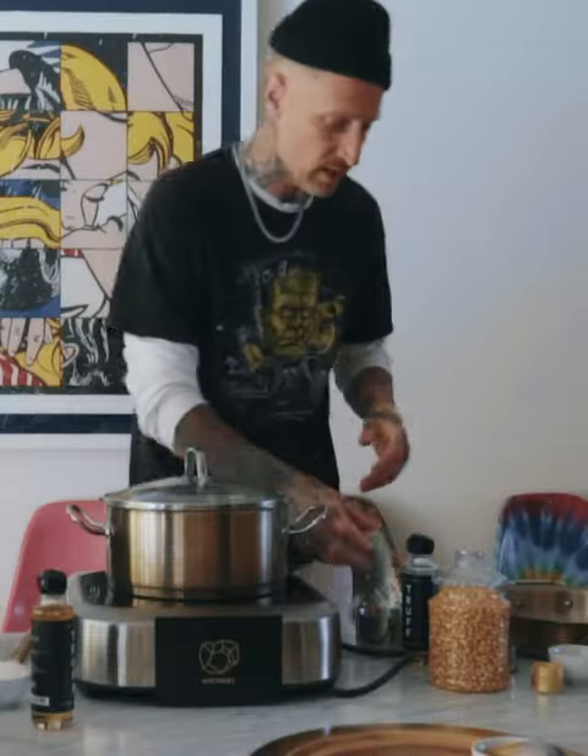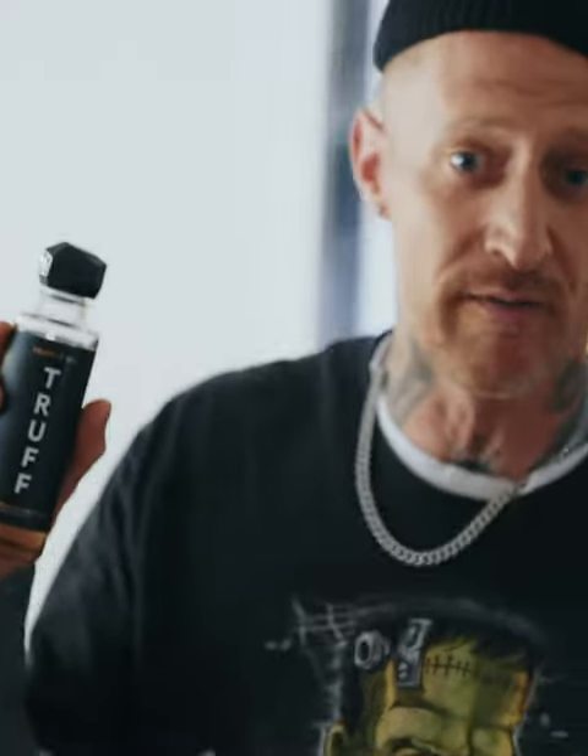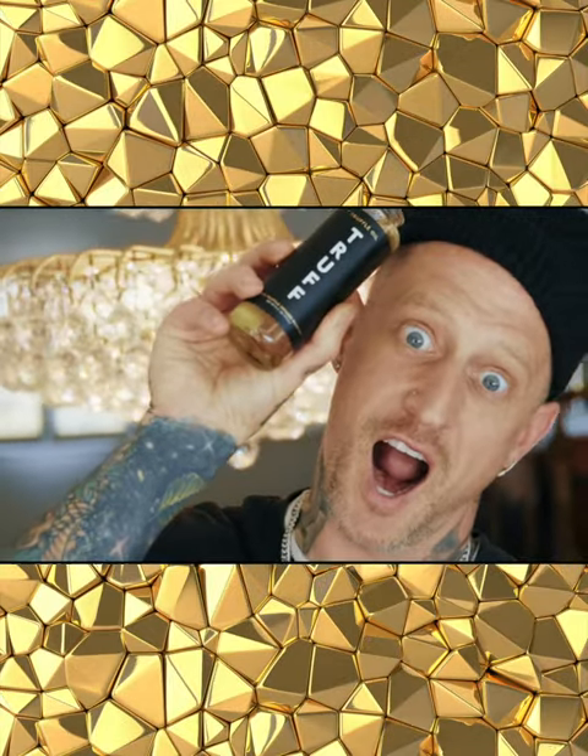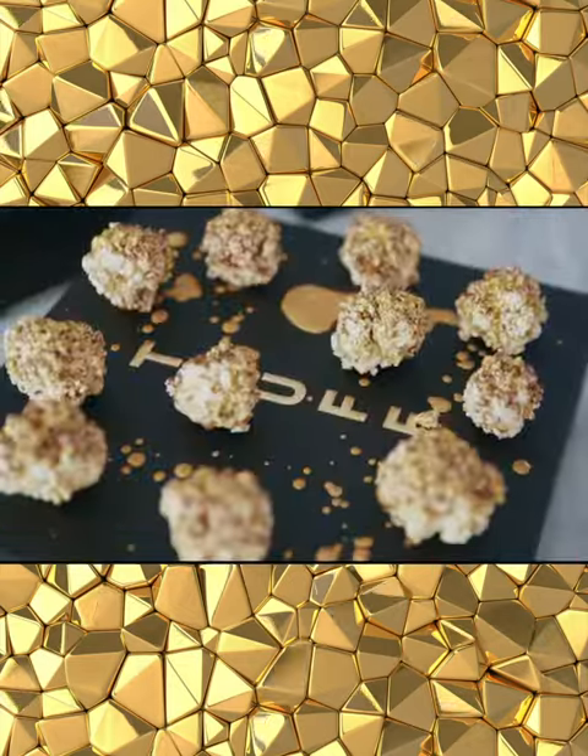What's up guys? Michael Voltaggio. We are celebrating the newest baby of the Truff family — black truffle infused truffle oil. We're gonna make Truff truffle oil popcorn truffle with a little bit of liquid gold.